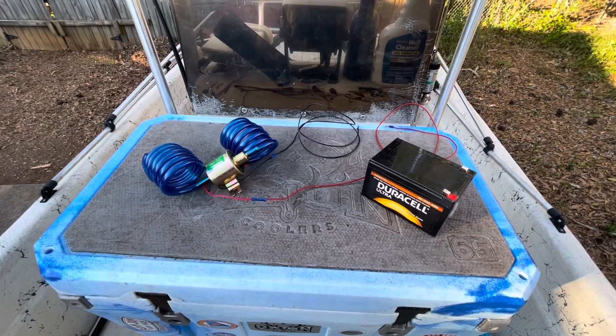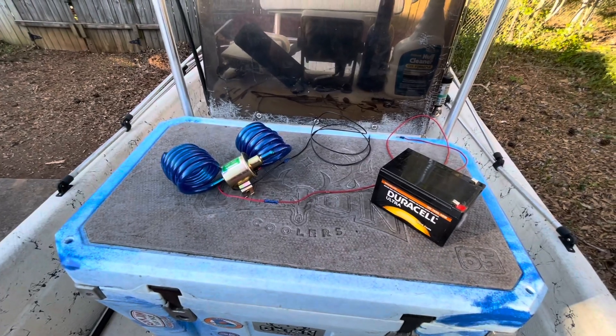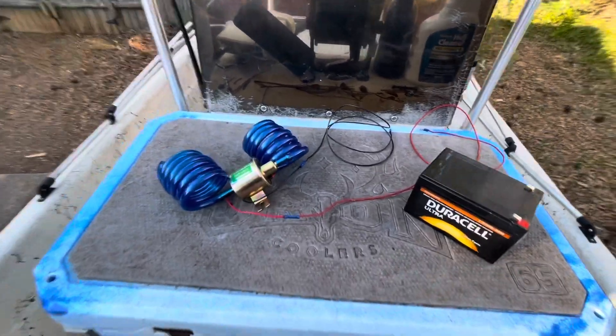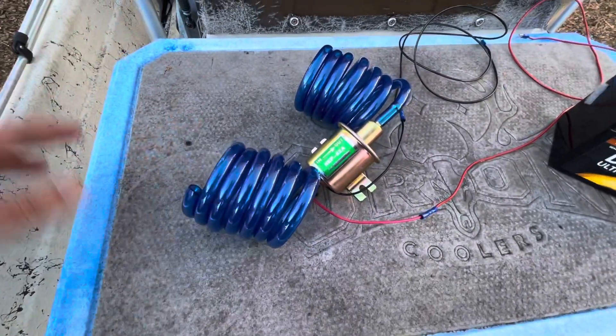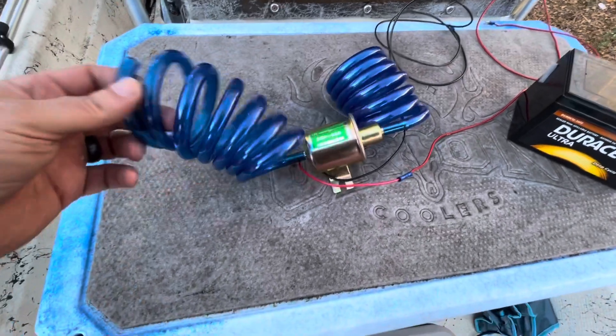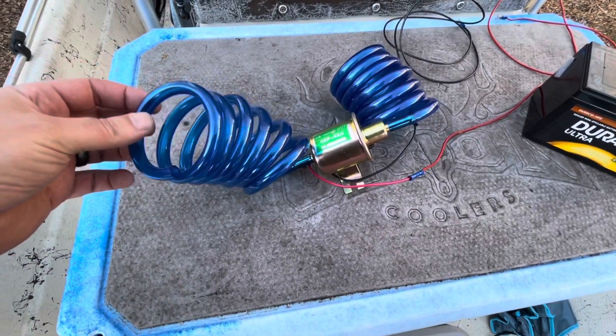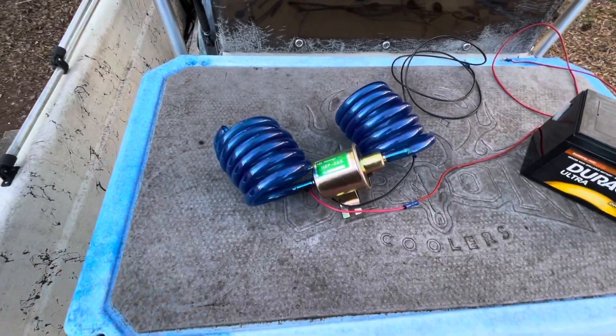What's up, thanks for checking out the video. In this one I'm going to use my DIY fuel transfer pump. I purchased all this off Amazon — this is a fuel pump, it's very affordable, and these two five-foot lengths of fuel lines.